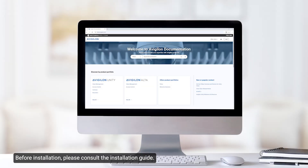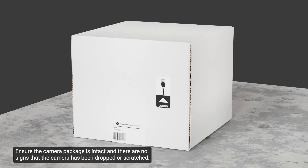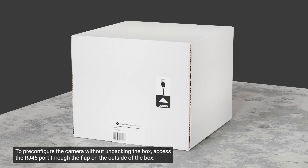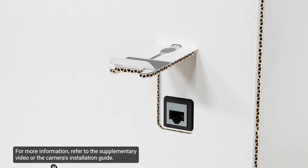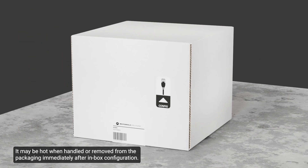Before installation, please consult the installation guide. The guide provides essential safety information, warnings, notices, and precautions. Ensure the camera package is intact and there are no signs that the camera has been dropped or scratched. This camera can be pre-configured in its shipping box. To pre-configure the camera without unpacking, access the RJ45 port through the flap on the outside of the box. Be careful when handling the camera after in-box configuration, as it may be hot when removed from the packaging.